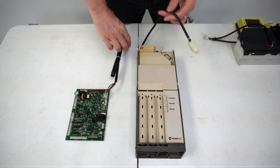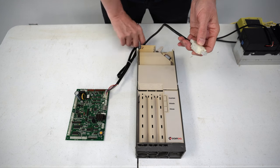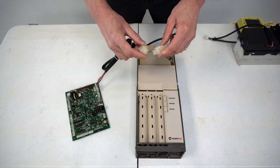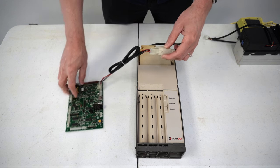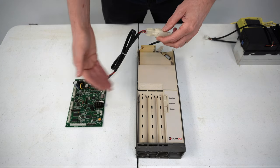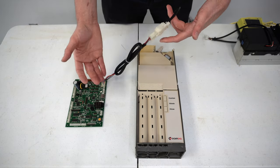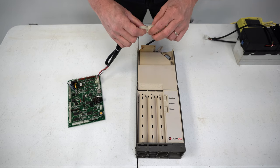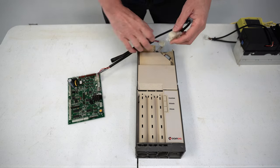On our coin changer, the coin changer will always have a male version of the MDB plug. So we would simply connect these two devices together to the MDB plug, and here we've got a control board connected to the coin changer. This is a very simplistic system — there's no way you can mess this up. The coin changer has a male side, the control board has the female side.